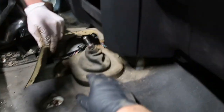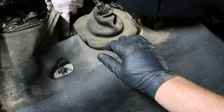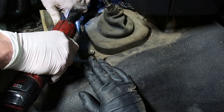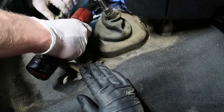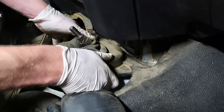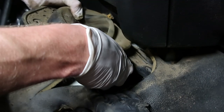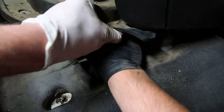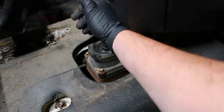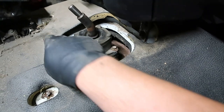Once that is out of the way, you're going to want to pull the top shift boot out — it's an 8-millimeter, there's several. At this point we're going to pull the top shifter off. We're going to first verify that the transmission is in neutral. Now that it's in neutral, we'll pull the shift tower off.